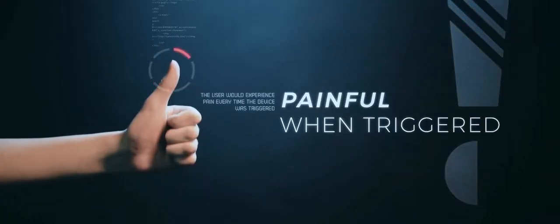Comfort: it physically hurts every time a performer triggers the device, as the heat source has to be pressed against your finger.